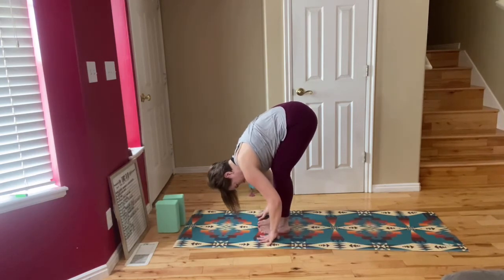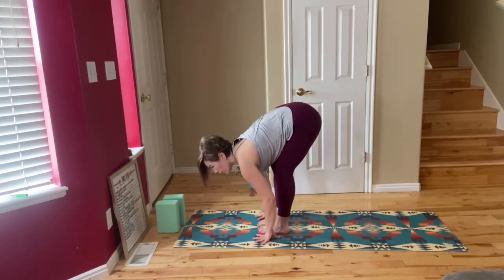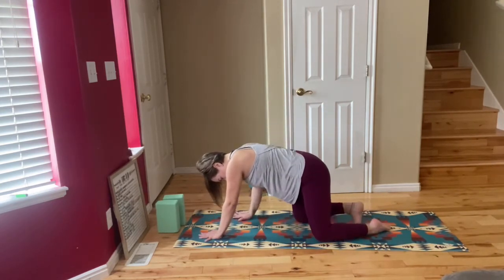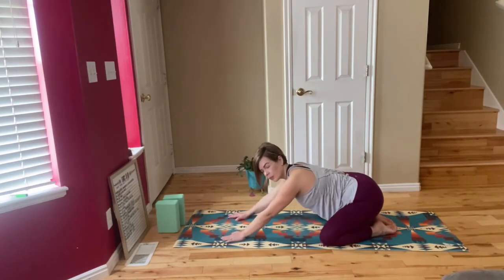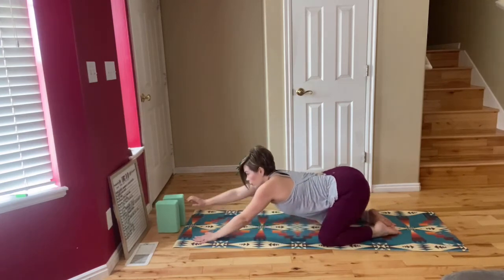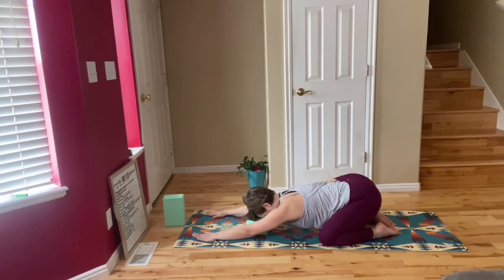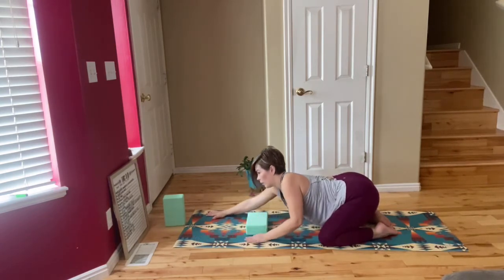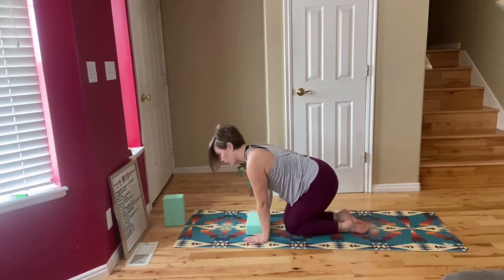Relax your upper body and you can sway side to side here if that feels good for your hamstrings. Bring your knees down to the mat, send your legs back, big toes together and knees come out wide as we go back into our wide-legged child's pose. Melt your chest and your head down to the mat and your arms come up above your head. If you cannot reach the mat with your head, grab a block to place it underneath your forehead. Focus on your breathing here for a couple more breaths. Bring your hands back as you lift yourself up.